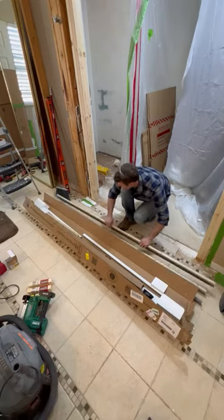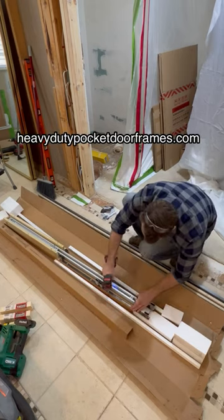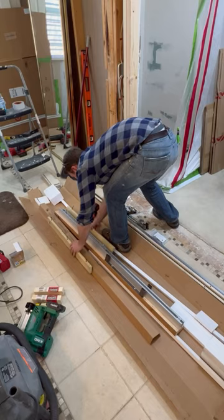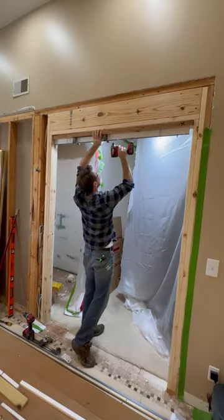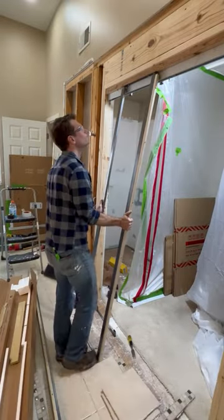I've really been looking forward to sharing this part of the project. This is a pocket door kit that I got from my new friends over at heavydutypocketdoorframes.com. I could immediately tell that this is a very different product than the rickety pocket doors we've all probably used before. The door cavity is made from steel and the soft close track is high grade aluminum that hangs from an LVL, so this thing is built to last.